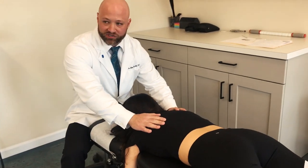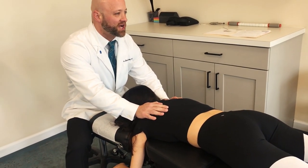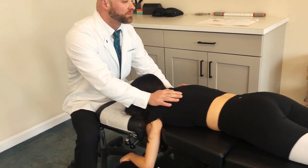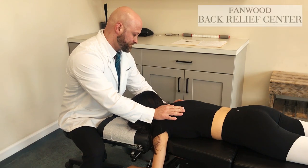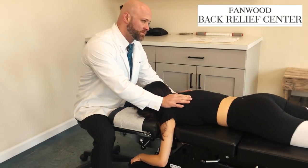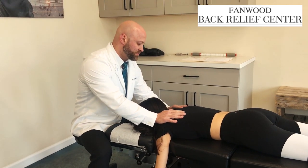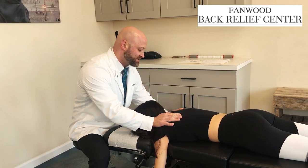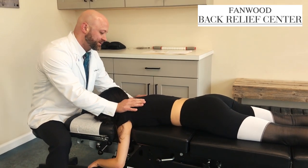I'm just going to apply a little bit of pressure here — if it's too much, just let me know. Just breathe naturally. Applying a little bit of pressure to some of the tightness in her right side of her trap muscle here to release it a little bit.